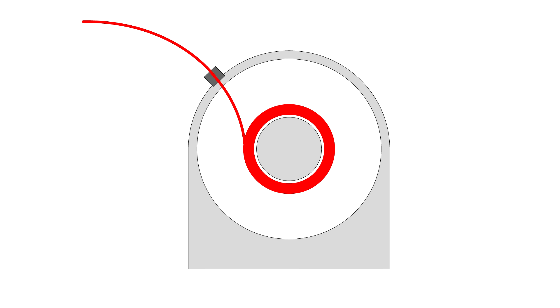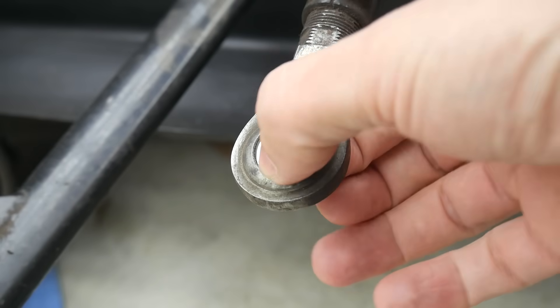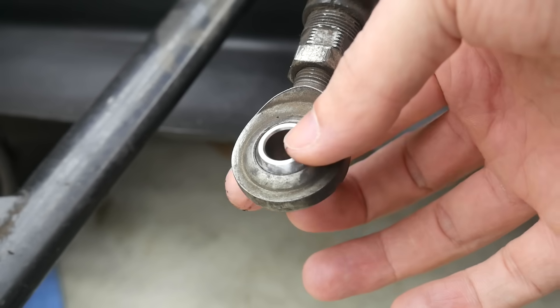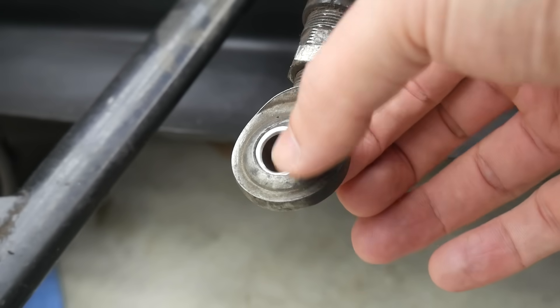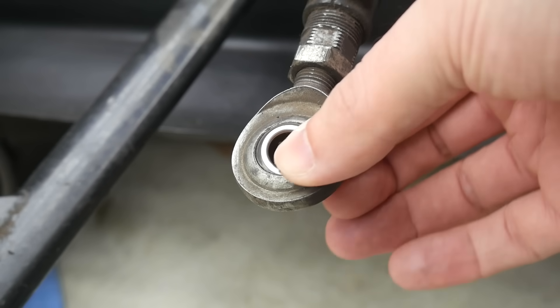If we're stuck with the angle of the exit port, it would be better if we could at least angle it side to side to account for a full versus empty spool. For my solution I took inspiration from my race car — what you're seeing is a rose joint, also known as a spherical bearing. The inside is trapped but can rotate freely, and by 3D printing a version of this we can have an articulating filament exit for smoother operation regardless of how full the spool is.